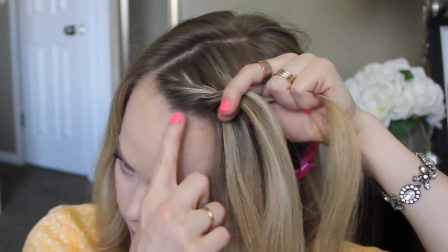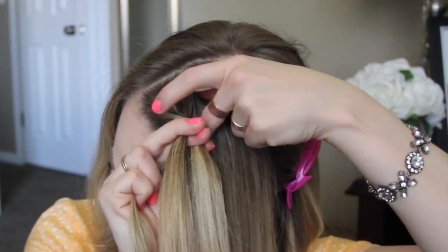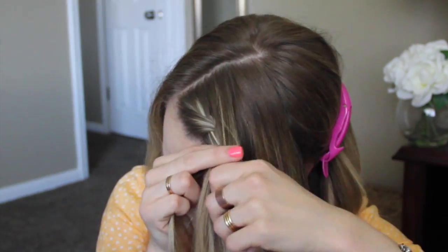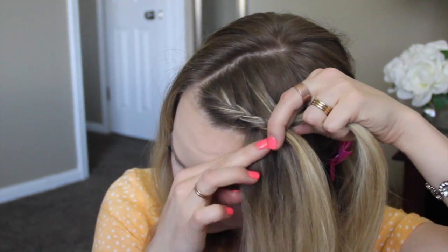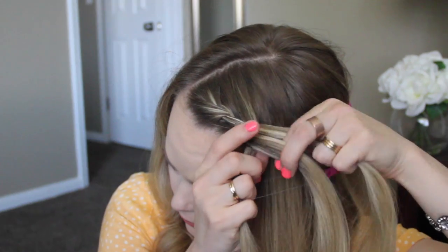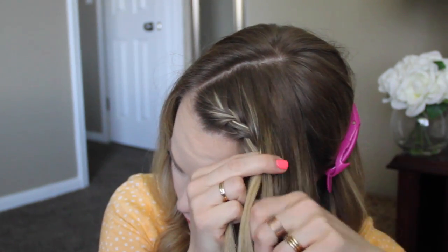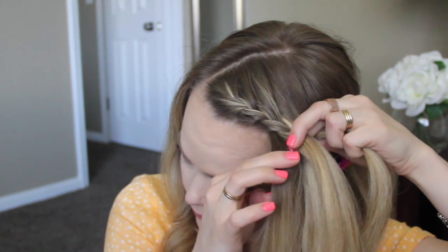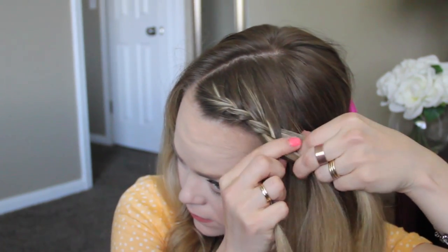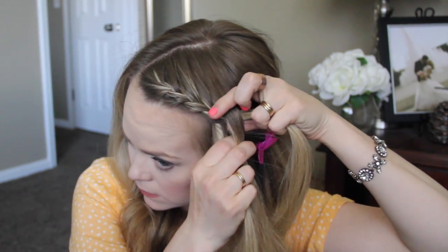Then we're just going to repeat these steps, bringing in all of the hair that we've sectioned off on this front portion. Once all the hair is brought in, we're going to finish in a regular braid. Make sure that as you're braiding, the braid trails along the hairline so that it lays next to the face — this is what will create the accent braid effect at the very end.